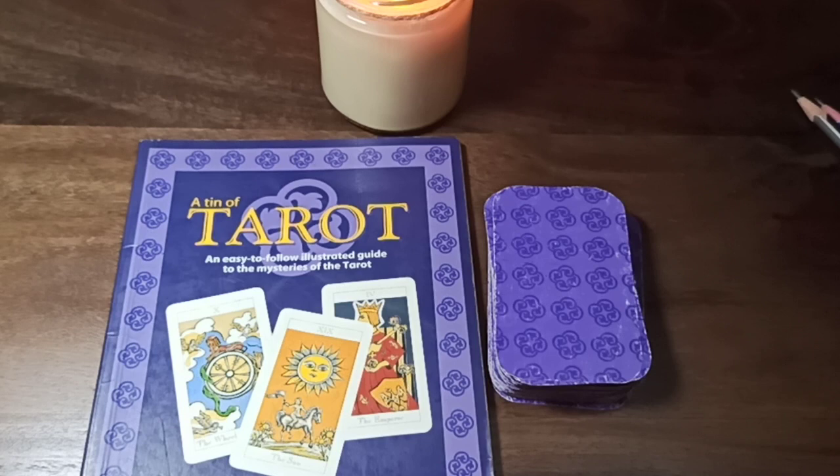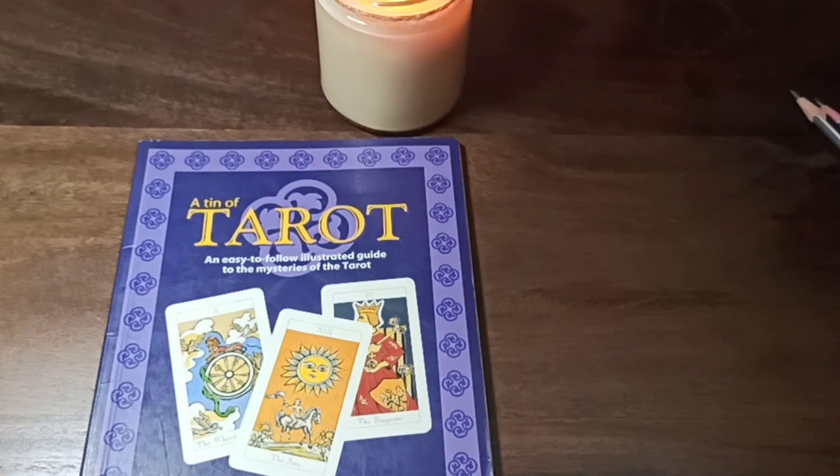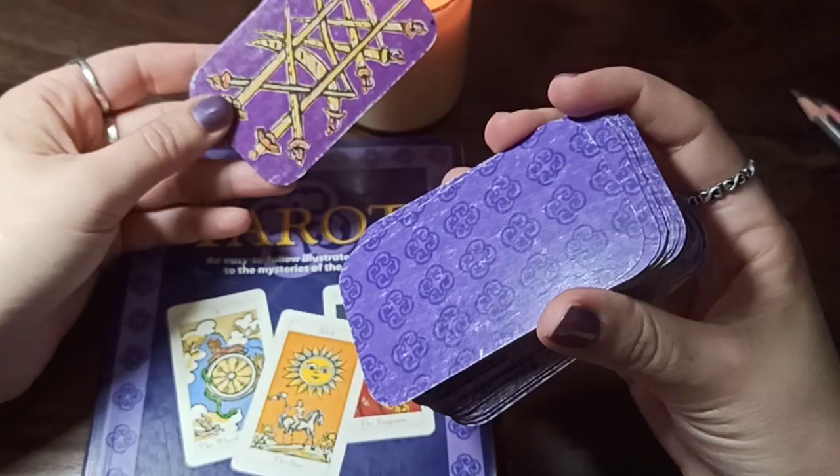Hello everyone. In this video today I'd like to quickly answer the question that Anne asked about Jonathan D's tarot deck. She asked whether these bags came with the deck or whether I stuck them on. The deck came with those bags.